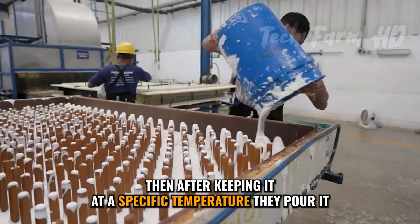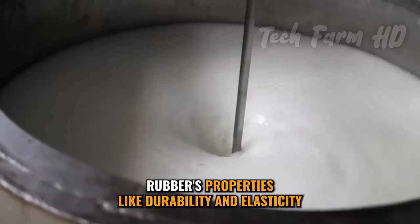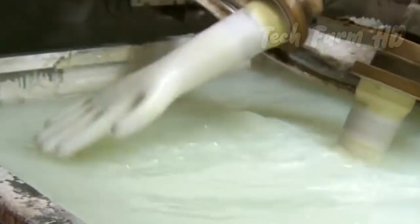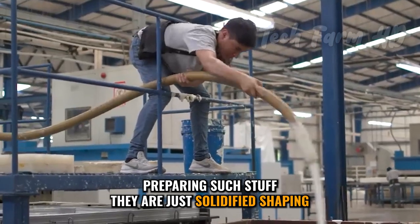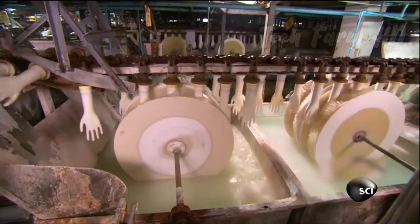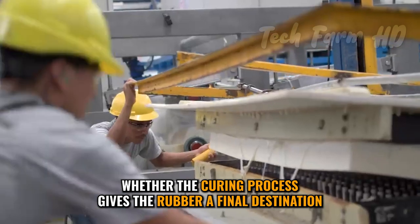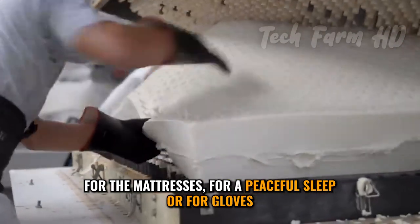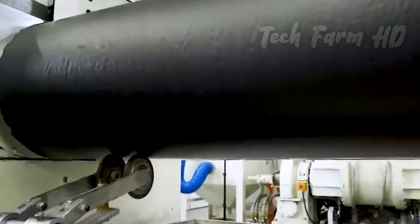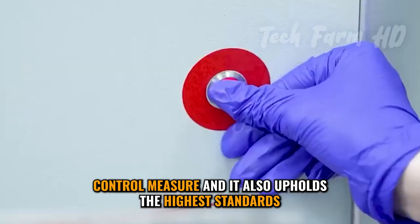After drainage in huge containers, they pour all the substance, add some water, and heat the latex. Then, after keeping it at a specific temperature, they pour it into trays for cooling. As it gets cold, they add more additives and acids into it to develop rubber's properties like durability and elasticity. This concoction is all set to be molded into a shaping procedure for mattresses and gloves. Acidic waters and additives add to the final product a quality control measure and uphold the highest standards.